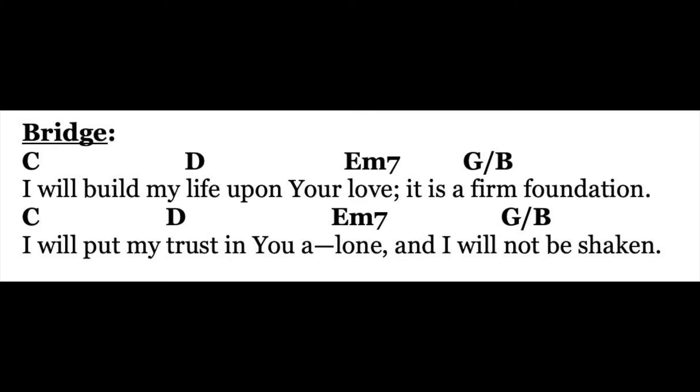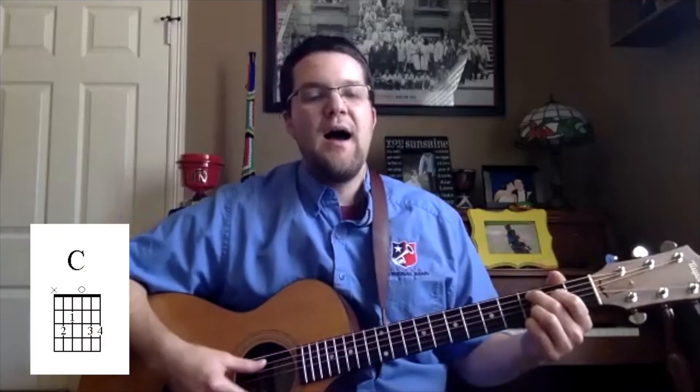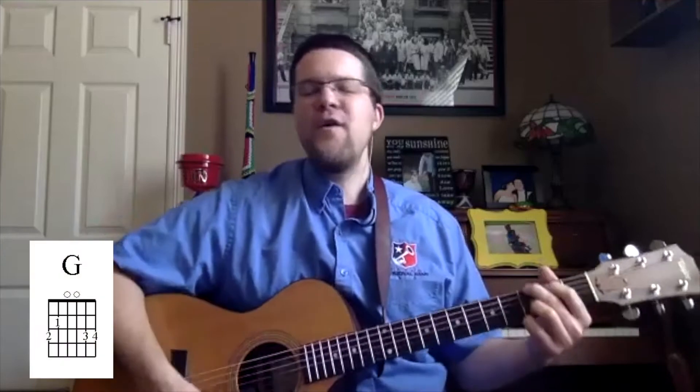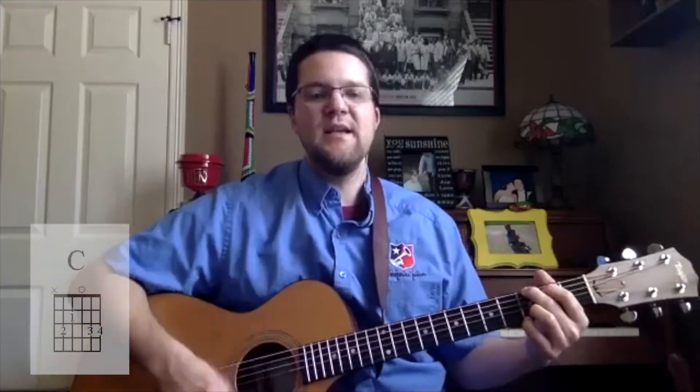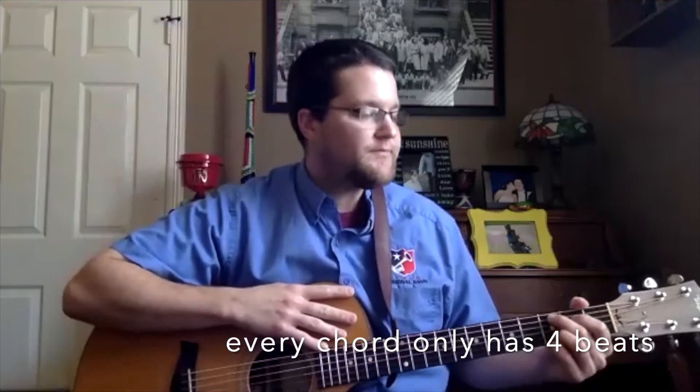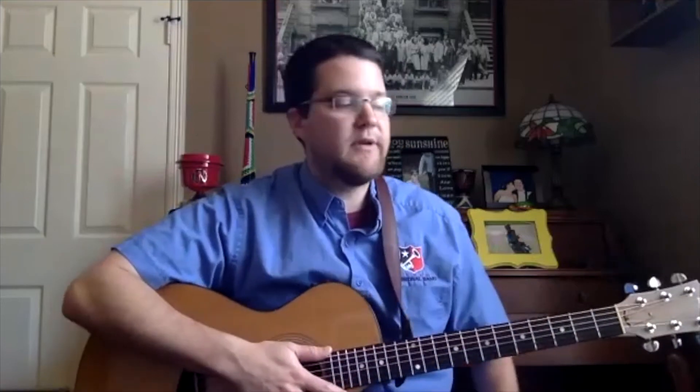Our song today is the bridge from 'Build My Life,' which uses these four chords. These four chords are the basis for a lot of songs. It goes: C — 'I will build my'; D — 'life upon you'; E minor — 'love, it is alone'; back to G; then C again. It's four counts on each chord: C, D, E minor, G. Let's do play four, rest four. At home if you need more rest, do play four, rest eight — whatever you need to find the next chord. Try to stay in tempo; tempo is really important as we learn to play together.